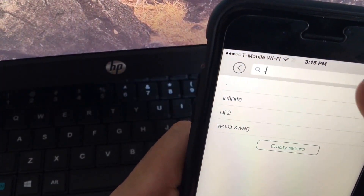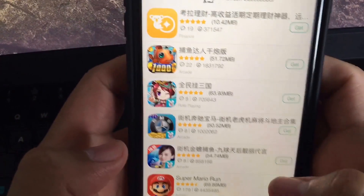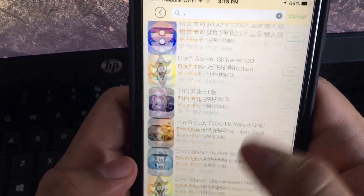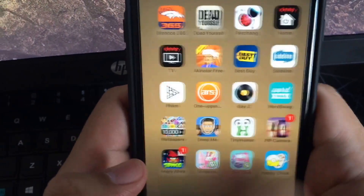Once it's verified and running, open it up. In the search bar, all you're gonna type is a period — that dot on your iPhone keyboard — then click search. It's gonna bring up results and you're gonna scroll down till you find Happy Chick, then click install.